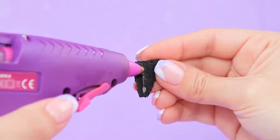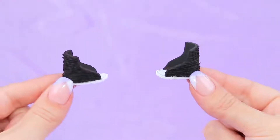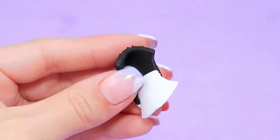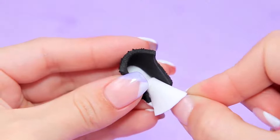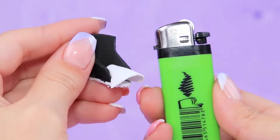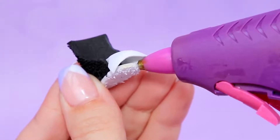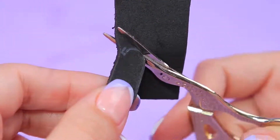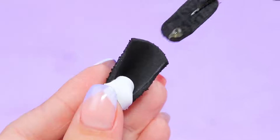All pieces are ready for assembling! Coat the back part of the shoe with hot glue around the edge and attach the sole. Add the thin foam paper piece. Warm it up with a lighter — this way we'll get the toe cap of the shoe! Fasten it with glue. Cut an oval — that's a tongue! Glue it in!